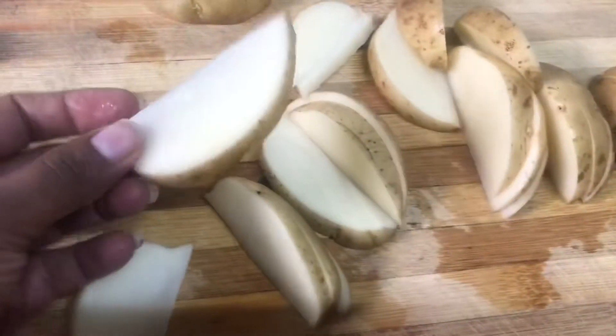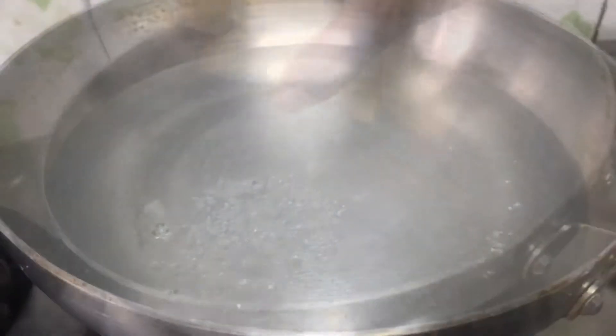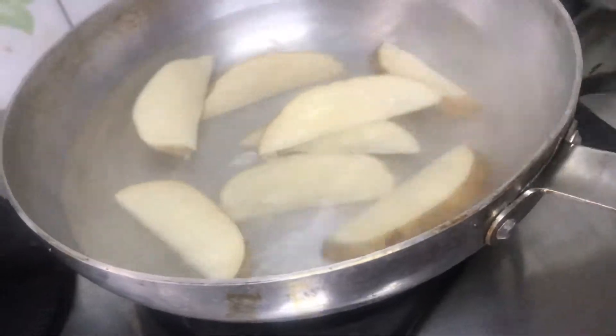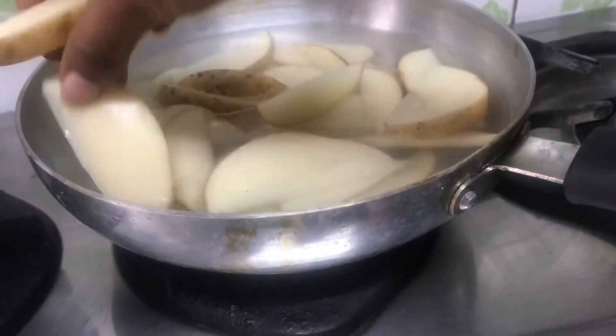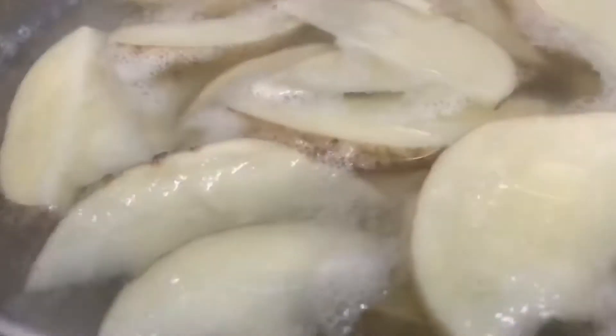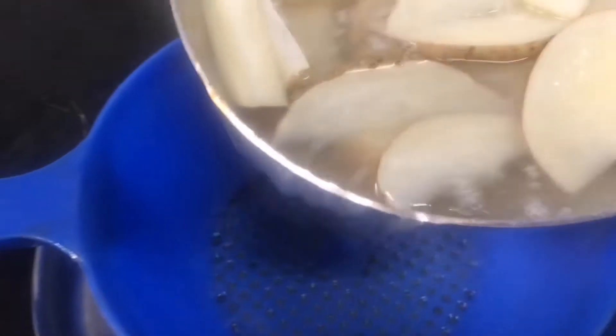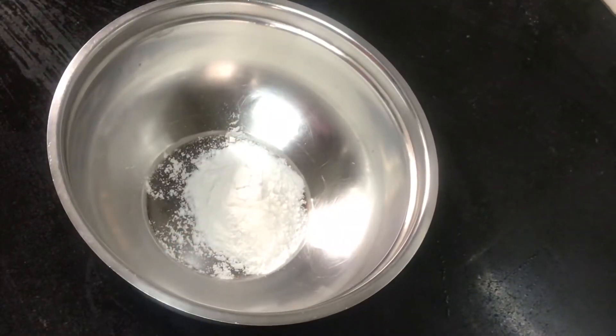The wedges can be thin or thick, and they will be 70% cooked. I have to put some salt in the water, then drain the water and keep it aside. Then drain it and keep it in a bowl.